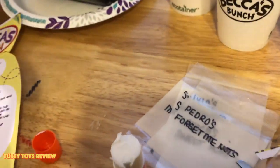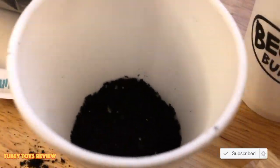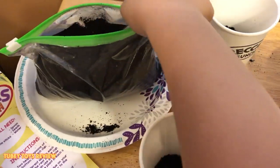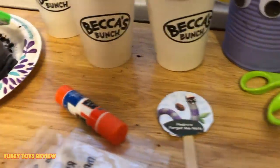Okay, this is the fun part. Now it's time to add my seeds — these are Marigold seeds. Good job! Now this one is done. Now we can move on to the next one.